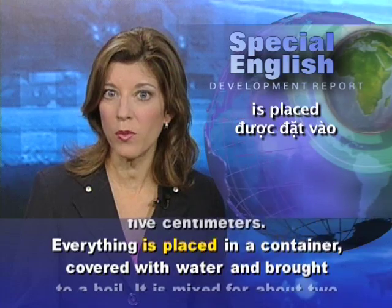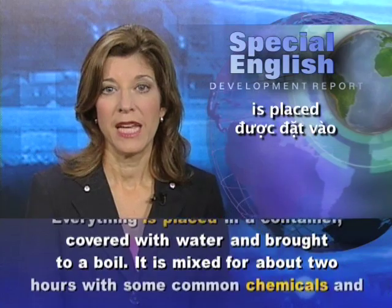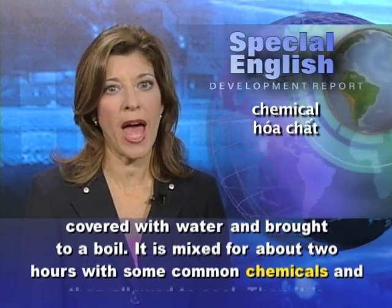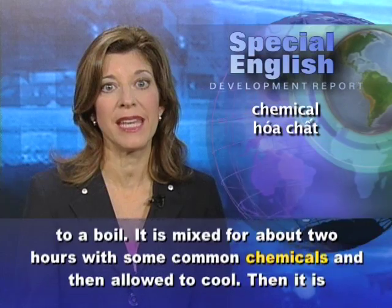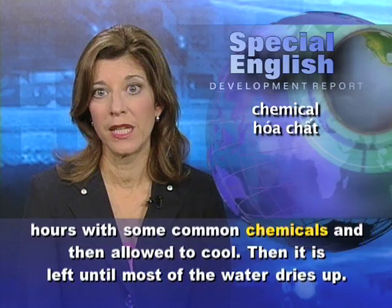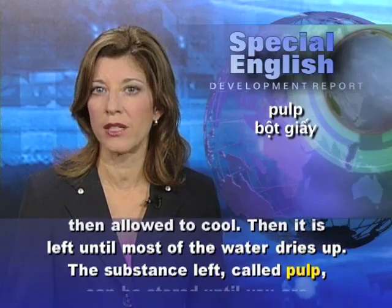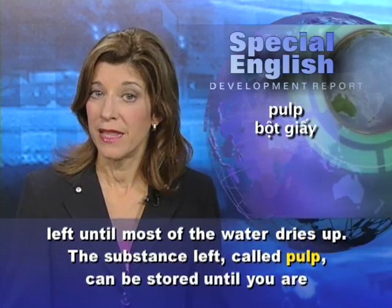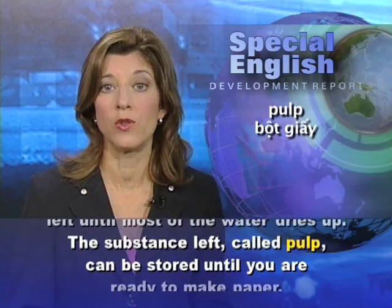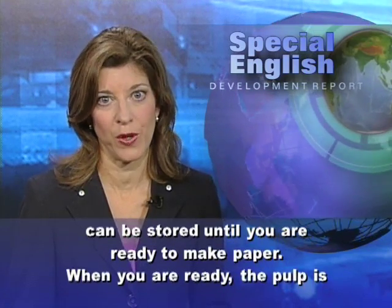Everything is placed in a container, covered with water, and brought to a boil. It is mixed for about 2 hours with some common chemicals, and then allowed to cool. Then it is left until most of the water dries up. The substance left, called pulp, can be stored until you are ready to make paper.